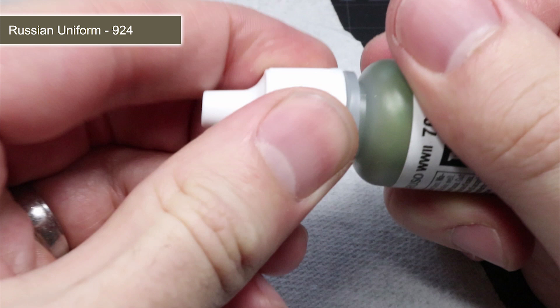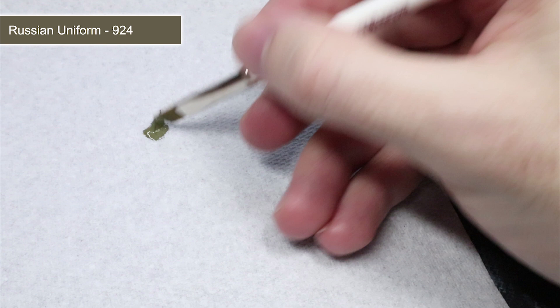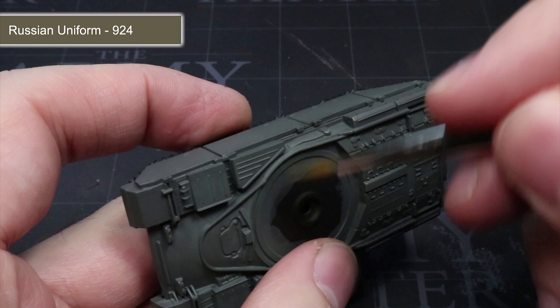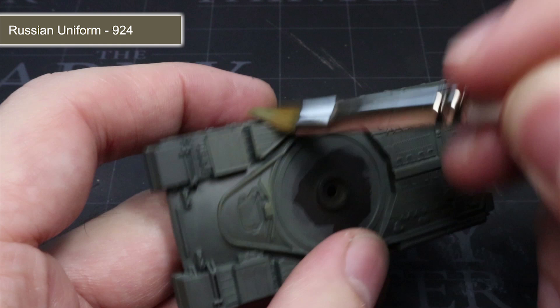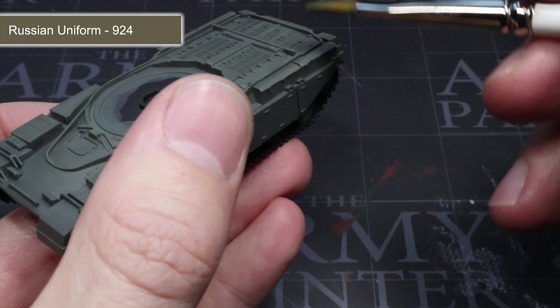Now that we have the starting colour of the tank, we want to add a little more definition, and a quick way to do this is by drybrushing using some Russian uniform. Drybrushing involves loading up a fairly large brush with some paint and removing the excess onto a tissue or a piece of paper until only a small amount of paint remains in the bristles. With your drybrush ready, lightly drag it across the whole miniature. You will notice that paint will start to accumulate onto those hard edges, leaving only a thin line of the lighter green of Russian uniform. This is a very quick and easy step that enhances those details by creating contrast between the lighter and the darker areas.